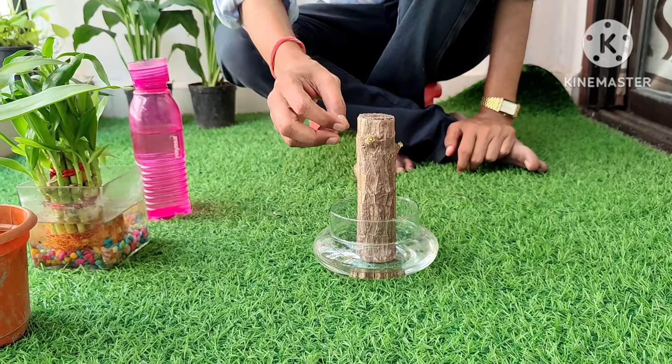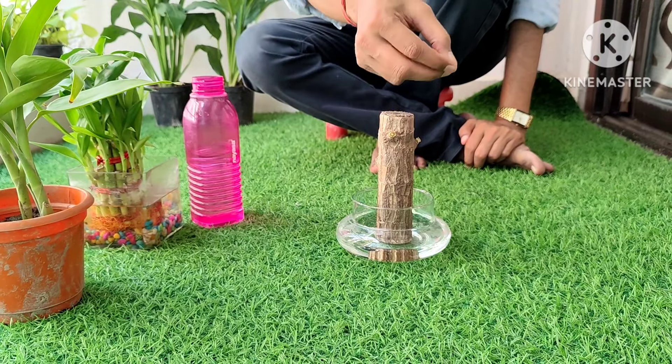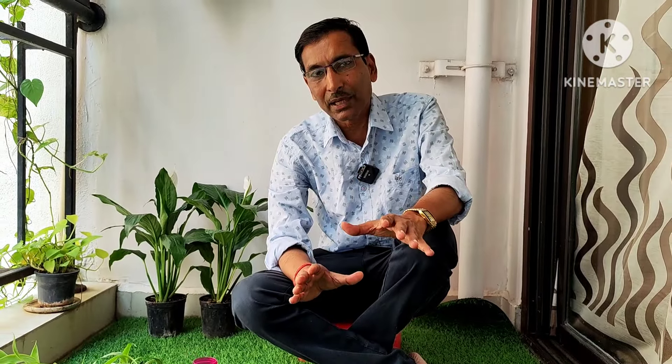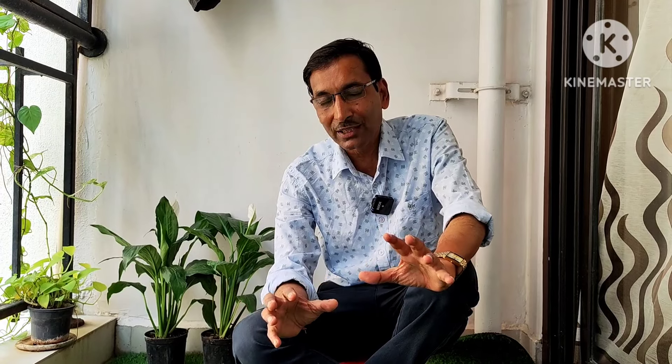For water, any filtered or bottled water will do — just keep in mind the water should be free from chlorine and fluorine. For the pot, a glass pot or ceramic pot will be best; a glass pot is nice because you can see the bottom of the plant. Add around half an inch to one inch level of water and place the stem inside, maintaining the polarity — the foliar scars should face upward. Do not put it in reverse.